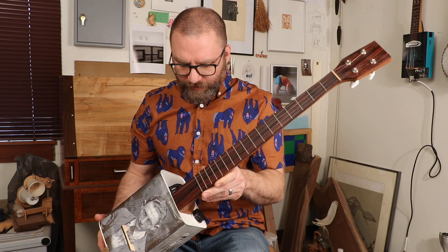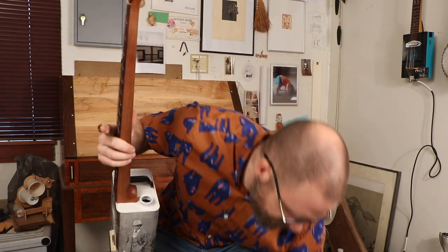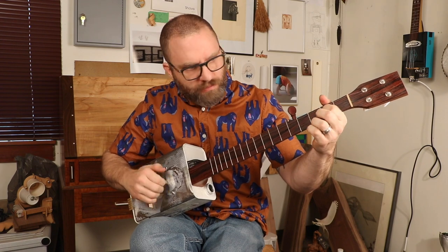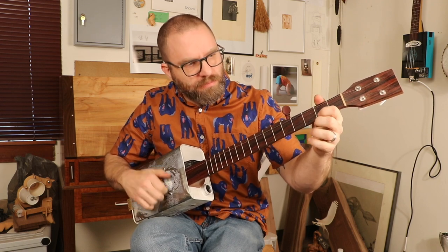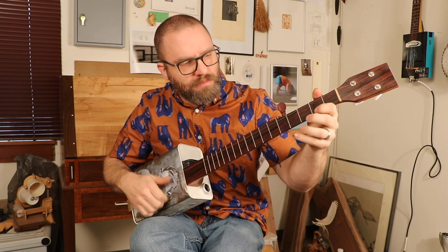It was a fun build to make — I learned a ton about what I liked and didn't like, what I knew and didn't know. Let's hear a little sound sample of it. I'll take the cap off because that's the proper thing to do. It's a little slow playing because you have to keep it away from your body to resonate the most — if I hold it up tight so I don't need a strap, it kind of mutes it a little bit.